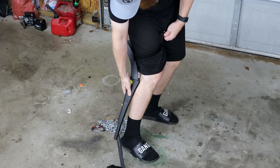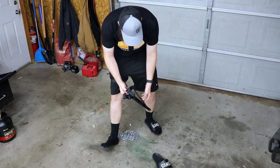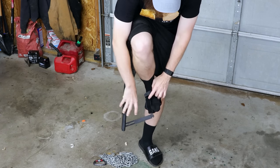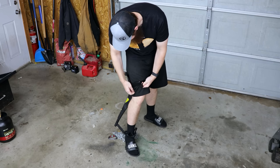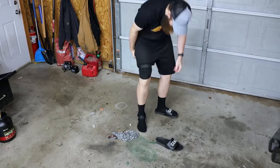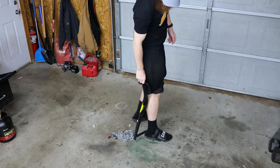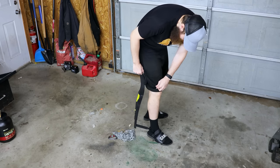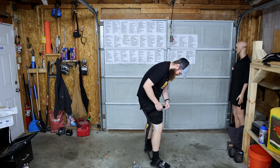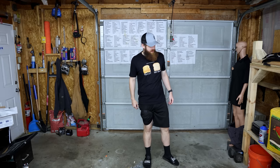So the idea is you strap it to yourself and then it bends like this and you'll sit on this. I'll make an educated guess and say we want this bend to be even with our knee. I assume maybe this part is supposed to go to your ankle. Let's get it as tight as we can, put the other one on, and let's test it outside.